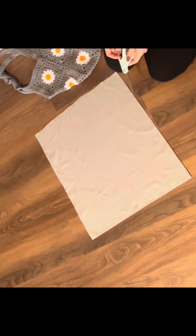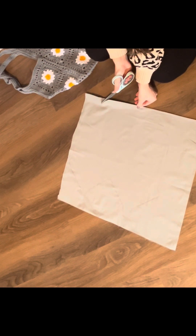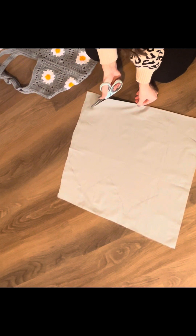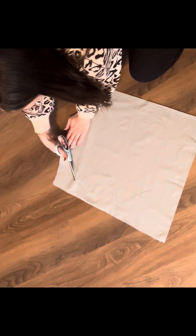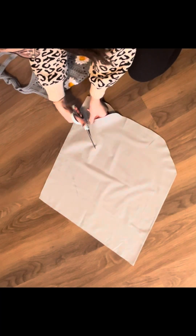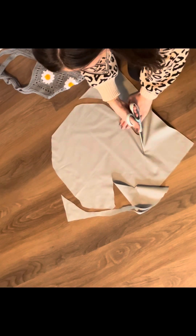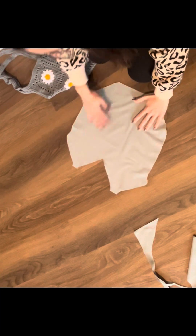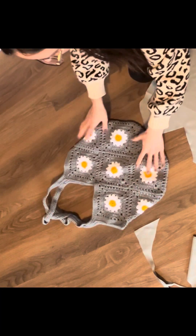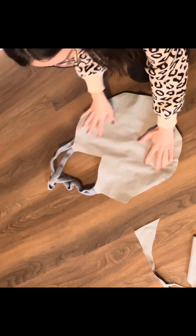Once I'm done tracing the outline, I'm going to grab my scissors and cut right over the lines I made to cut out the shape of my bag. Now I'm just laying my fabric over my bag to make sure I didn't cut it too short — just making sure I have a little bit of an overlap to account for my seams when I go to sew.